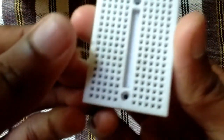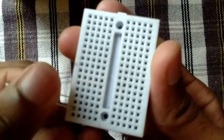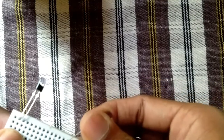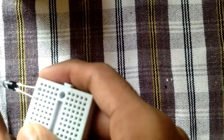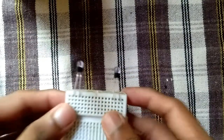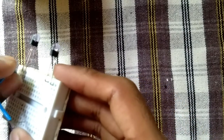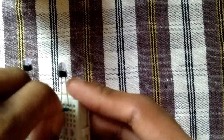The two leads are connected to the breadboard. I am connected to the headlight. I will connect the two buttons. I will connect with a new wire. I will show the LED to the negative. I will connect with the negative.